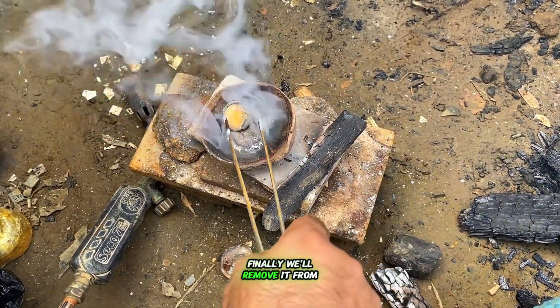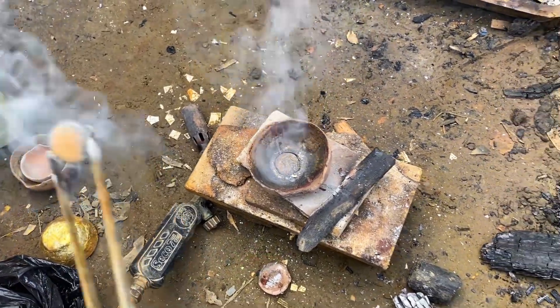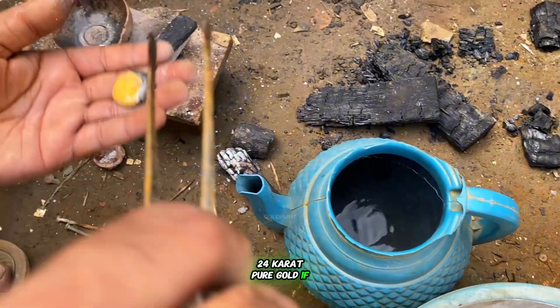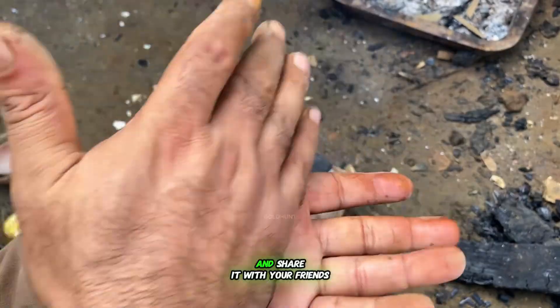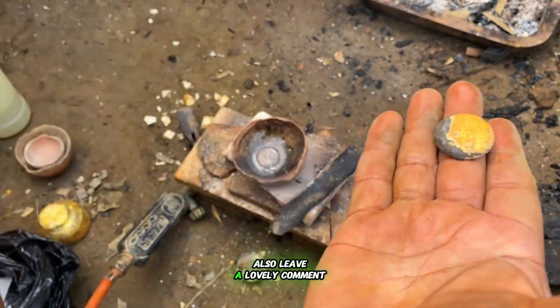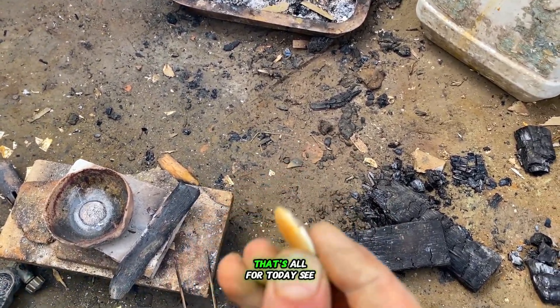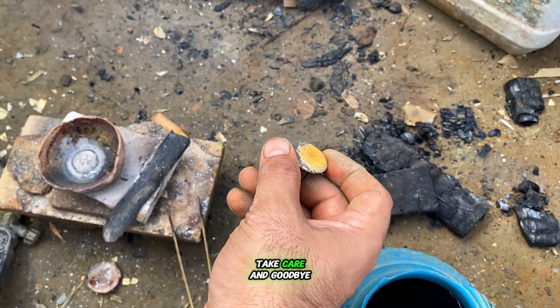Finally, we'll remove it from the pot, cool it in water, and here it is — 24 karat pure gold. If you're new to this channel, make sure to subscribe, like the video, and share it with your friends and family. Also, leave a lovely comment and tell us where you're watching from. That's all for today. See you in the next video. Take care, and goodbye.